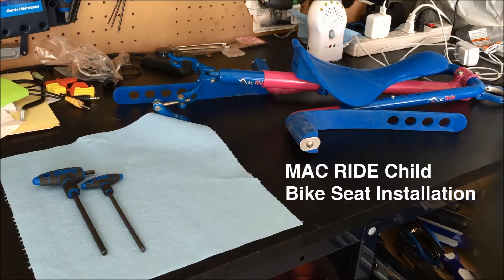Hi everybody, Colin from the Bike Dads here. Today we're going to be looking at how to install a MacRide child's bike seat.